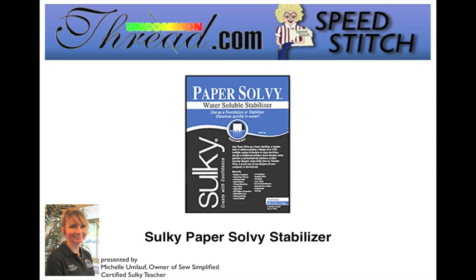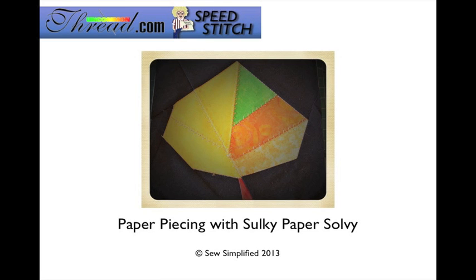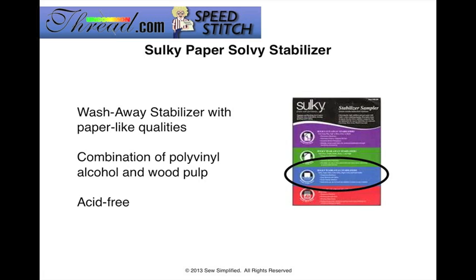Hi sewing friends. On behalf of UncommonThread.com, welcome to our monthly video and thank you so much for downloading it and taking the time to watch it. This month we are going to talk about Sulky Paper Solvy Stabilizer. Rather than teaching you a project, I'm going to teach you a technique, and this technique is paper piecing with Sulky Paper Solvy Stabilizer. So let's jump right in.